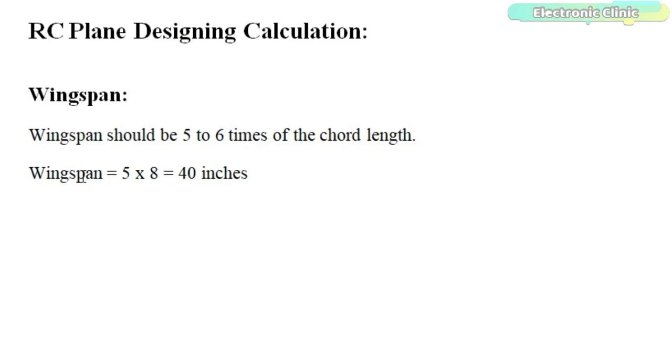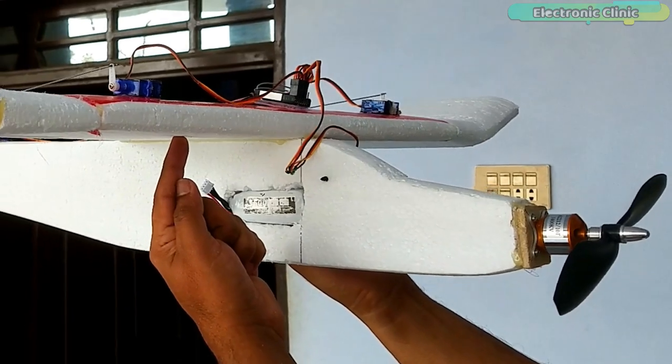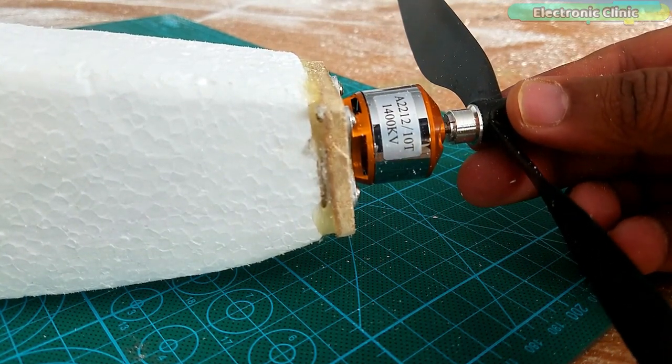So technically the wingspan should be 40 inches. This is considered the most recommended wingspan for the 8-inch chord, which has an aspect ratio of 5 to 1. Now the question is: what happens if we increase or decrease the wingspan? If you increase the wingspan, the gliding performance will increase but the speed of the RC plane will be reduced. On the other hand, if you reduce the wingspan, the gliding performance will be reduced but the speed will be increased. As I am designing this RC plane for beginners, my main focus is to make it lightweight so a normal low-cost brushless DC motor can be used to lift the RC plane.